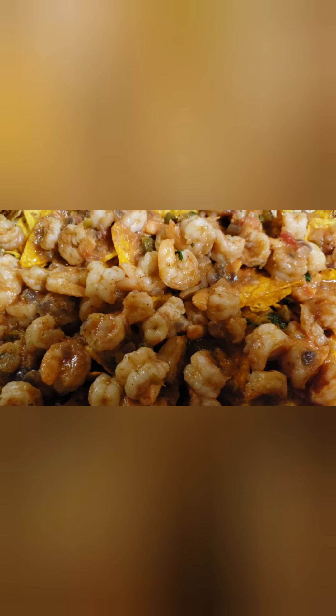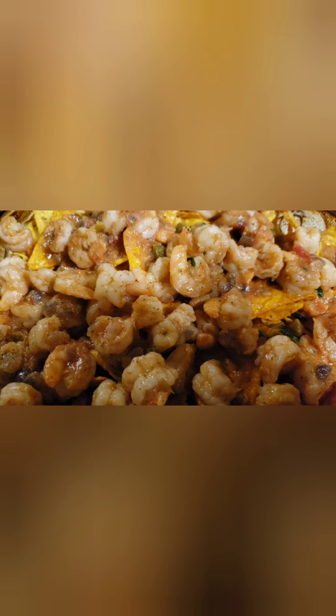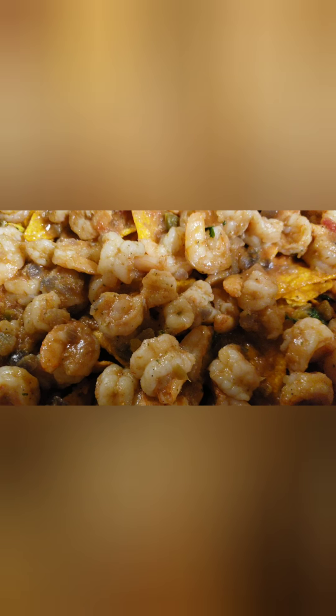We went ahead and took that amazing shrimp and put it on top of our three layers of Doritos. And now we're going to sprinkle our cheese. Go ahead, Lili. Don't be scared, girl. Don't be scared. We like a lot of cheese — get it up there.